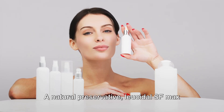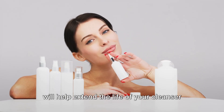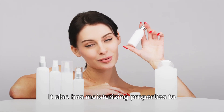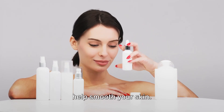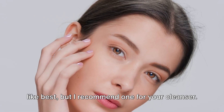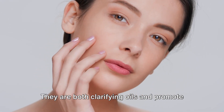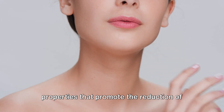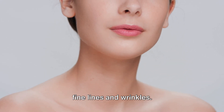Lucidol SF Max, a natural preservative, will help extend the life of your cleanser and protect it from bacteria and fungi. It also has moisturizing properties to help smooth your skin. You can choose which essential oils you like best, but I recommend one for your cleanser — they are both clarifying oils and promote a clearer complexion, and they also have properties that promote the reduction of fine lines and wrinkles.